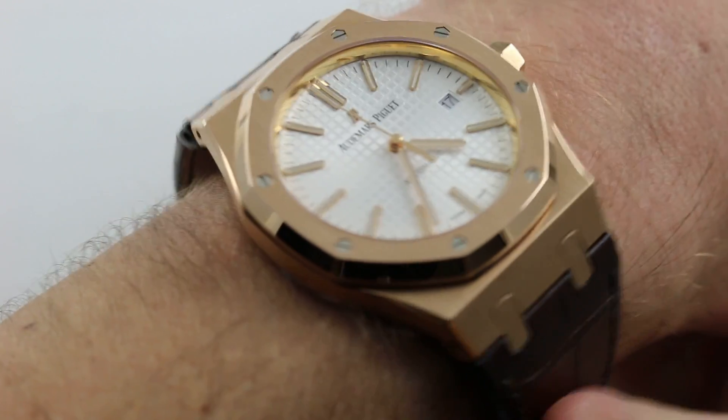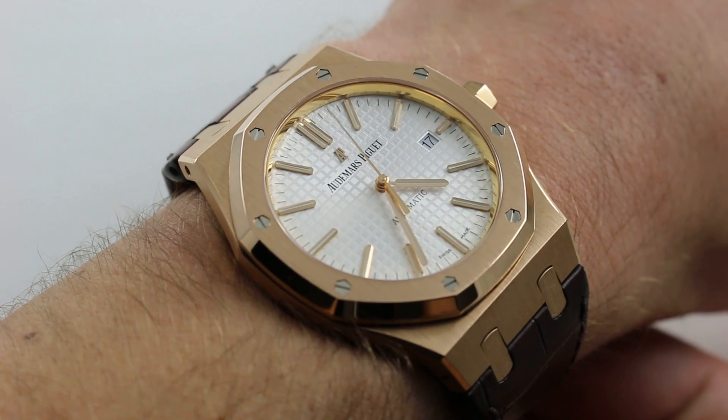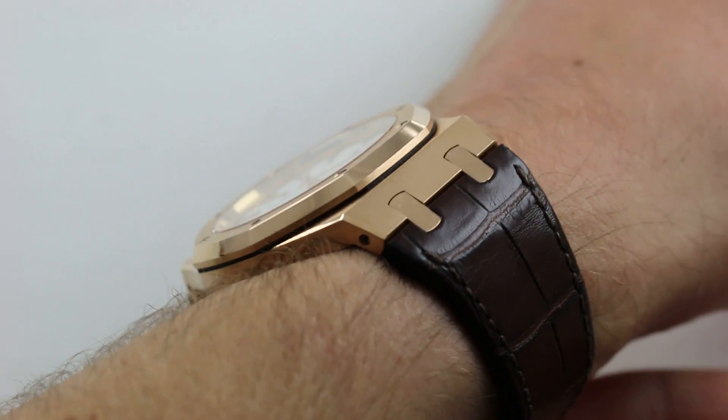Hi, I'm Tim. Welcome to our channel and thanks for logging on. Today we're discussing the Audemars Piguet Royal Oak 15400 OR — this rose gold 41 millimeter automatic Royal Oak, which can be seen and purchased on our website.